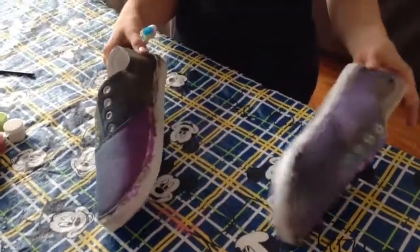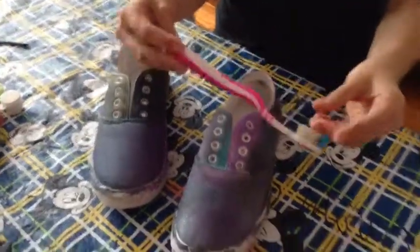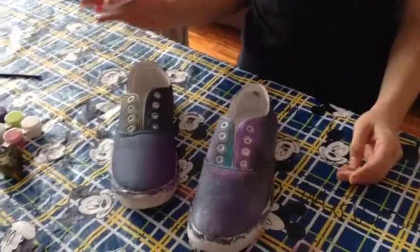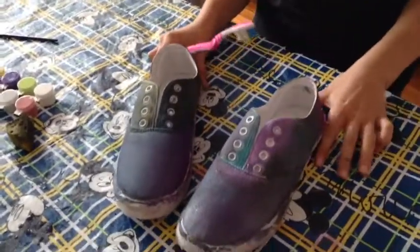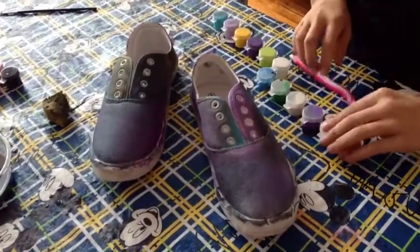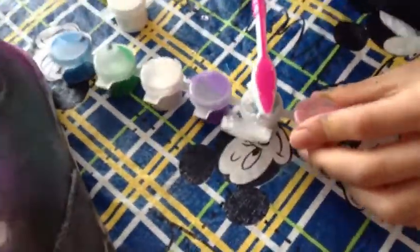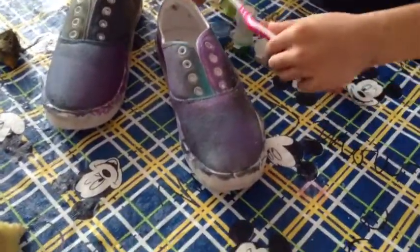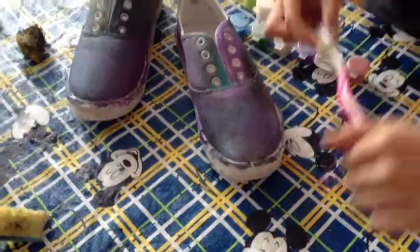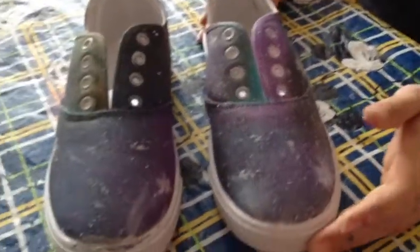Once you've finished your galaxy shoes and have the print you want, get your toothbrush. Get your white or silver paint, put it on the toothbrush, and flick it onto the shoes. This will create the starry effect. Now you are finished.